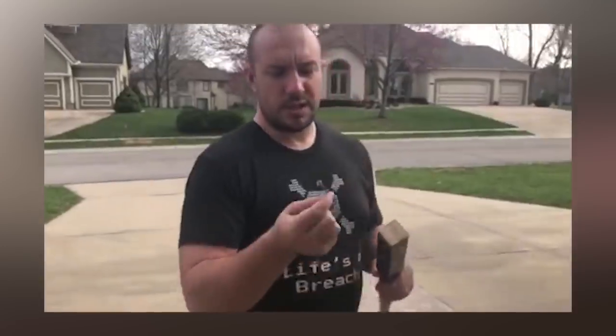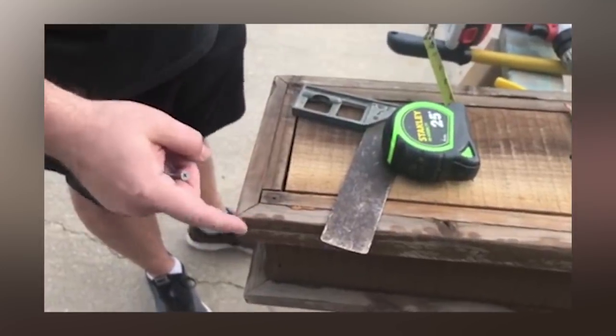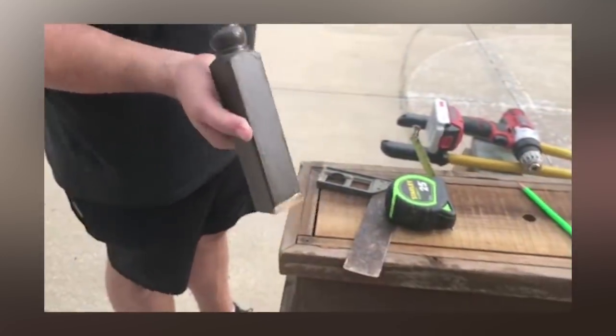After we cut the spindles down to a shorter length, we marked the center of each one and put a two-and-a-half inch screw down the direct center. Then we cut the screw head off and used an existing hole in the planter box — I think it was originally meant to sit on the ground — and we screwed it straight down into that hole to attach each spindle leg.